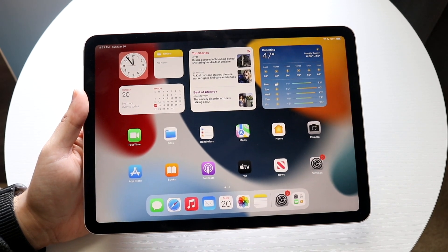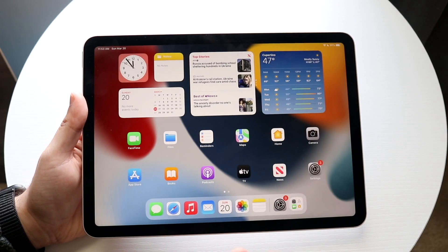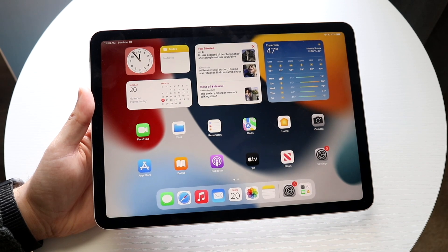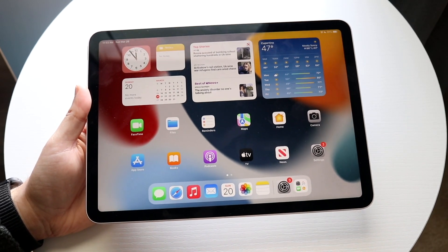As soon as you boot up your iPad Air for the first time, it's going to walk you through the setup. The setup is very basic — it's just a bunch of personal information. I'd recommend going through that setup. It's nothing crazy, it's very basic — just a lot of personal information you have to fill out yourself.